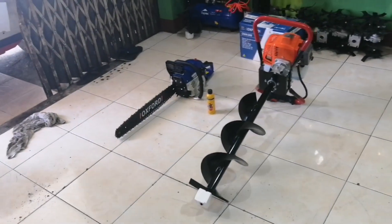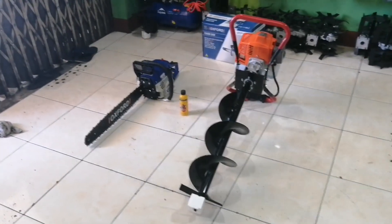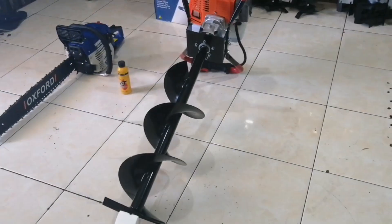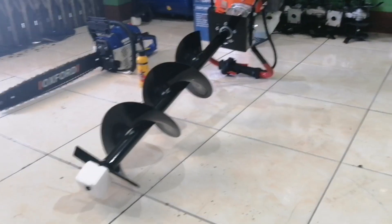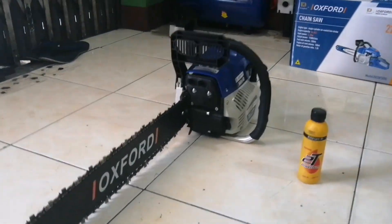Good morning! Art Amil from Las Vegas, Nevada. Ito ay ang inyong earth auger o panghukay ng lupa para sa pagtatanim. Ito ay 200mm, plus yung chainsaw na Oxford 22 inches.